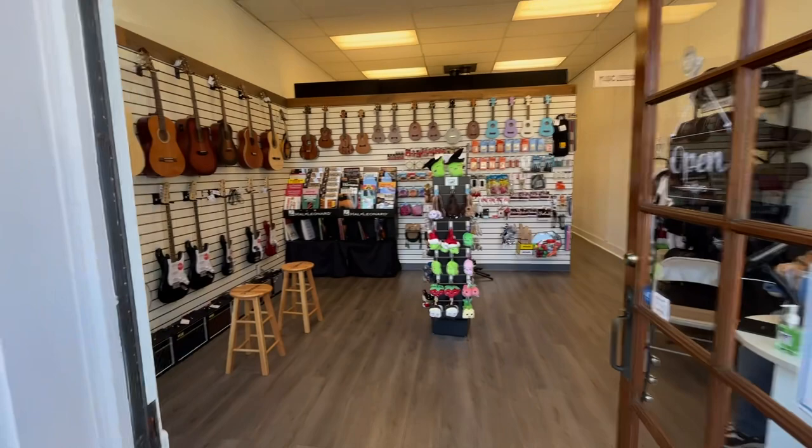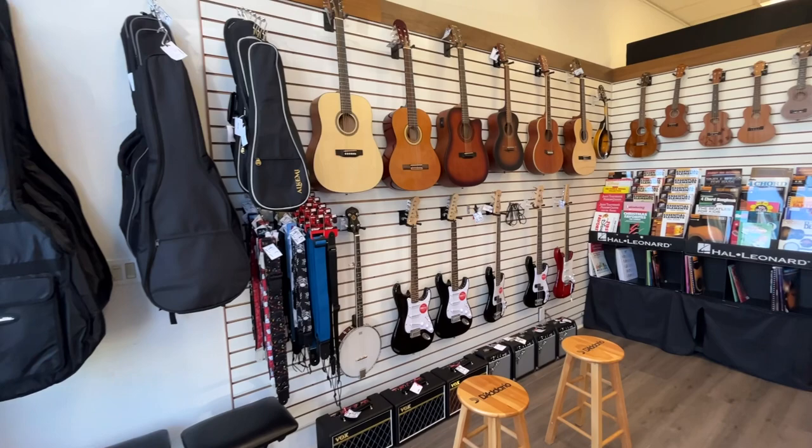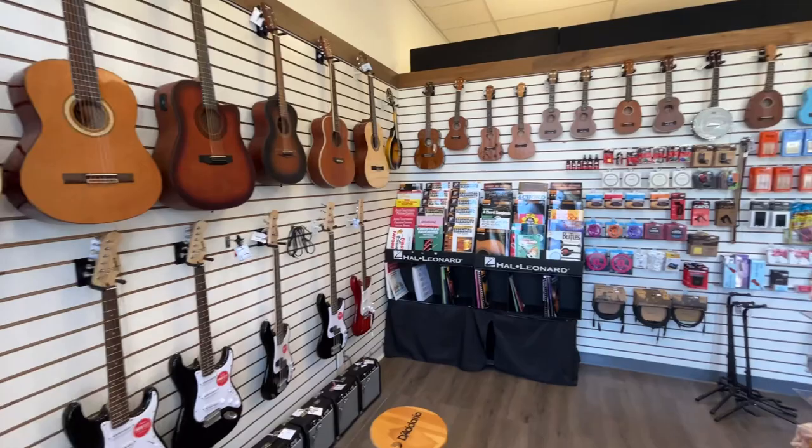You can see we've got all of our instrument cases and straps, acoustic guitars, electric guitars, banjos, mandolins, ukuleles, and sheet music.